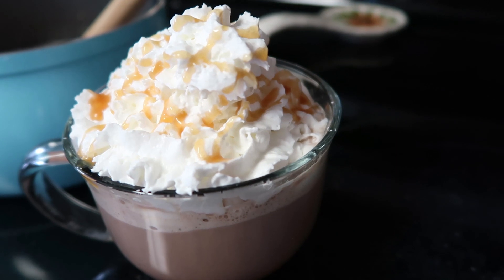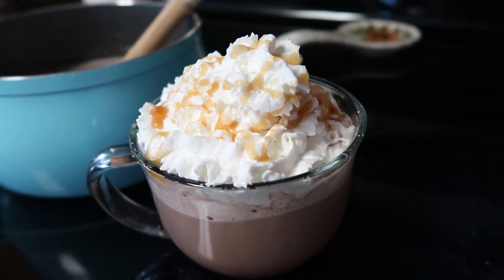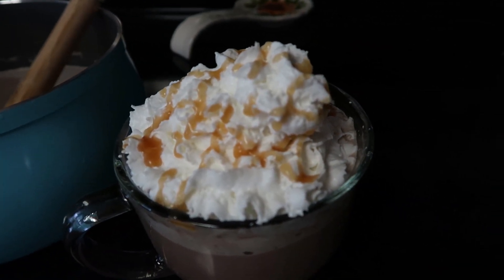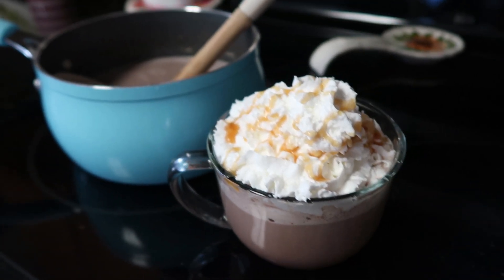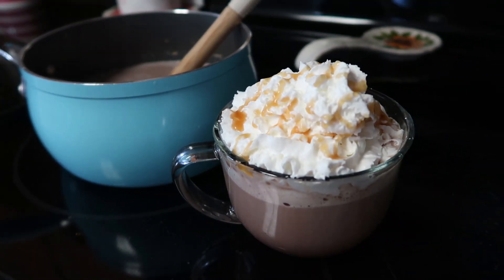Salted caramel hot chocolate is done. I topped it with whipped cream, drizzled a little extra caramel sauce, and sprinkled a little extra salt on top — really just to top off that salted caramel flavor. It's all done. Enjoy.